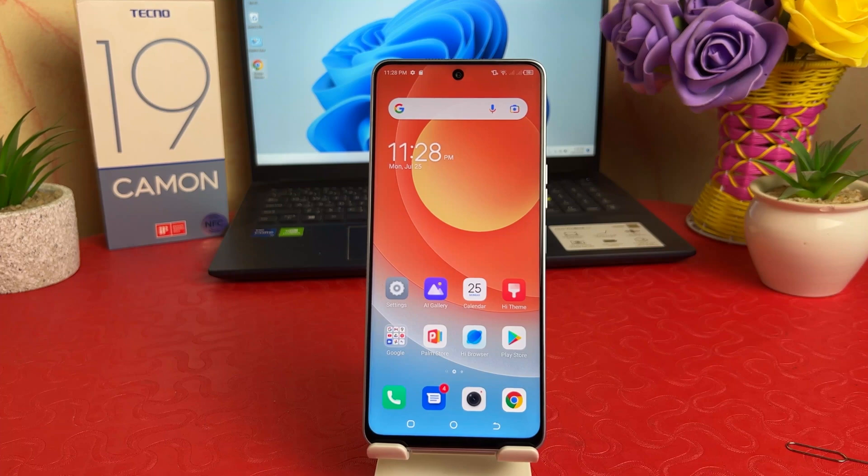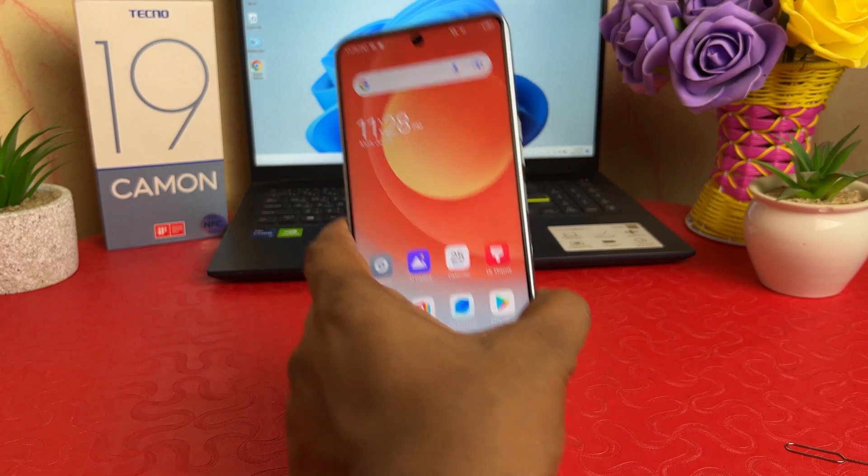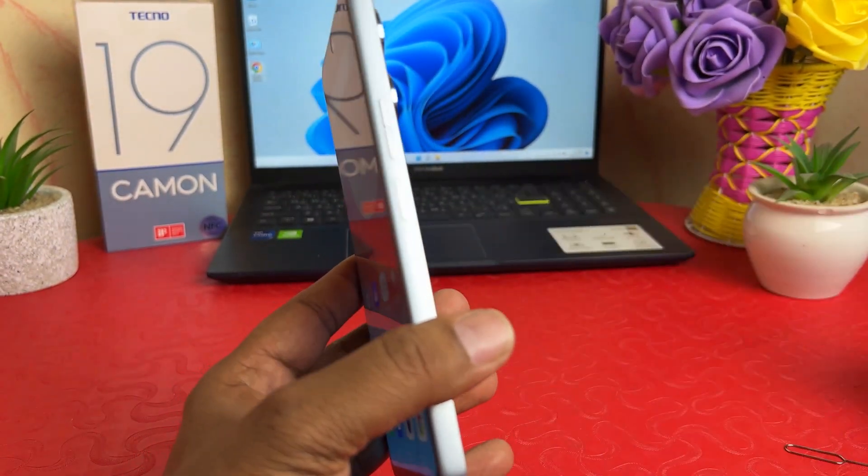Hello and welcome back to another tutorial. In this tutorial I'm going to share with you how to set up fingerprint in your Techno 19 Common. You might have recently bought this Techno 19 Common and are wondering how to set up fingerprint. In order to do that, it's really very easy and simple. On the right side of the Techno 19 Common, this is the fingerprint button to unlock your device.